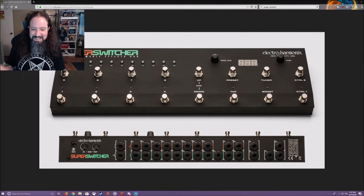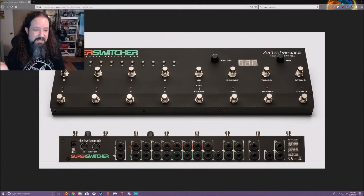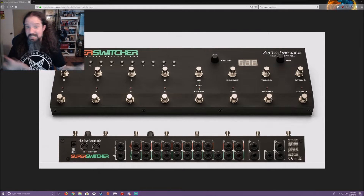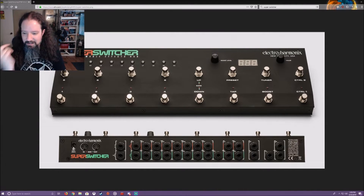Now let's go over the back of the unit — it looks overly complicated but it's really not that bad. You've got your 9V power in. It says 200mA, but even EHX's site says as long as it gets 150mA it's fine. Mine is currently powered by an MXR DC brick where every 9V output is 150mA, and I've noticed no difference. They do say if it starts behaving weirdly, try plugging it directly into the wall.